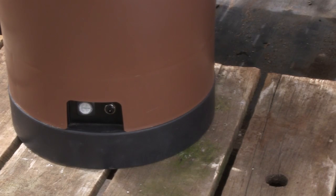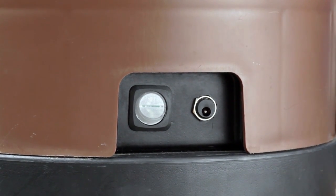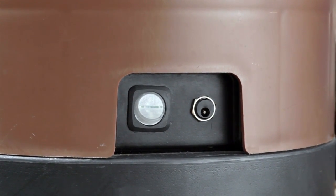Another great feature of the Hydropod is the user's ability to easily change out the timer with a Bluetooth timer that can be controlled with a smartphone or a computer.